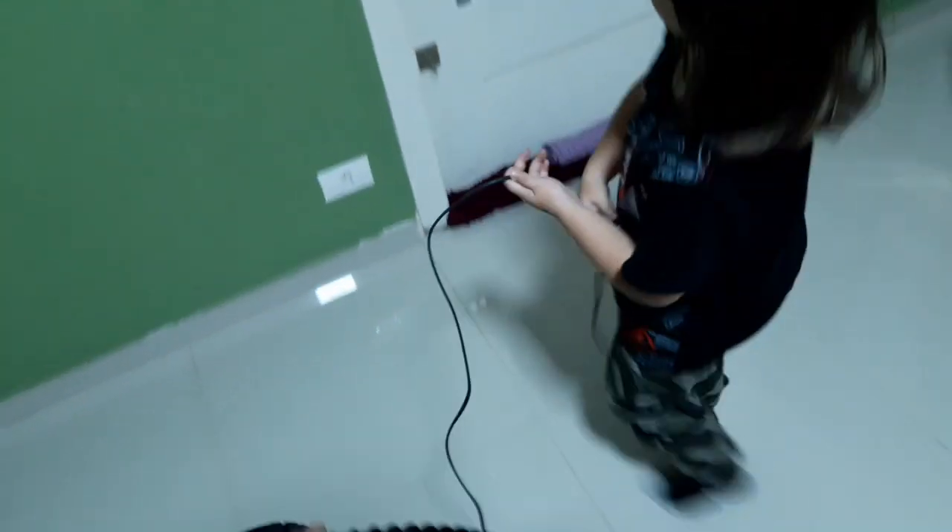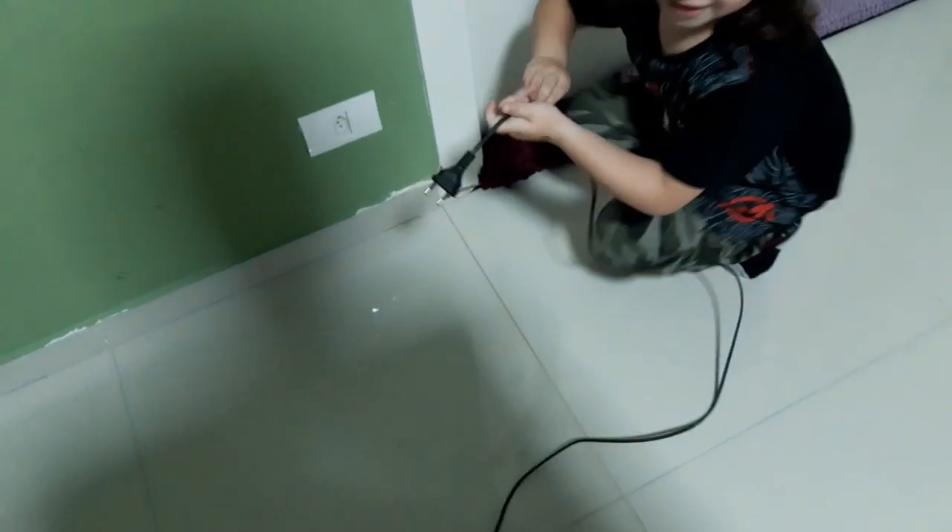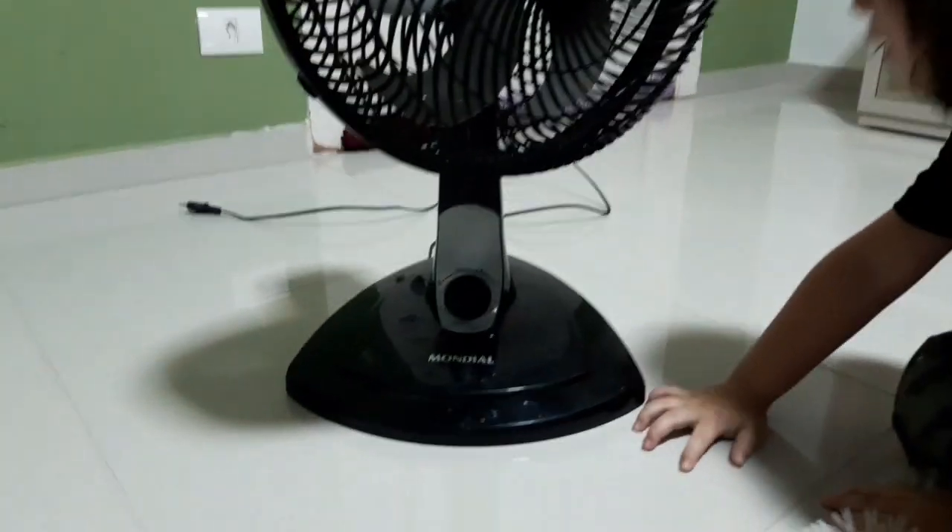Eu levo o ventilador. Vai tomar tomada. Tem uma tomada? Tem aqui. Pai, tem um jeito muito fácil de ligar o ventilador. Qual que é o jeito? Um jeito fácil assim. E liga antes. Antes.